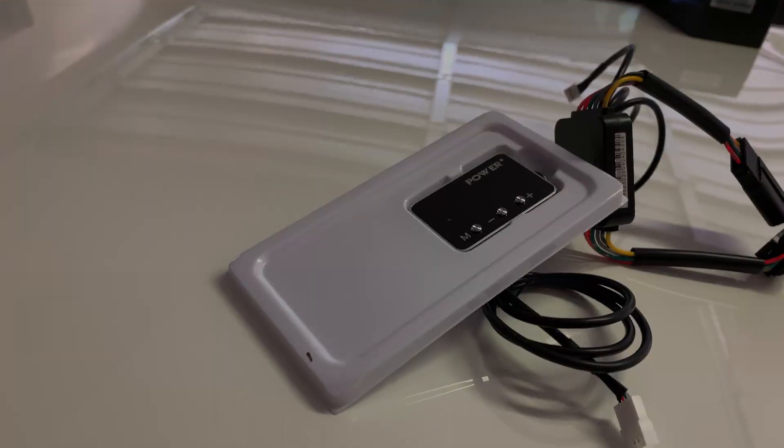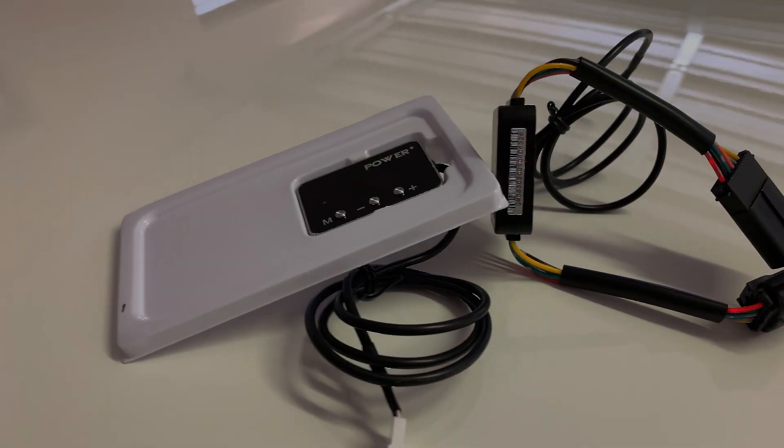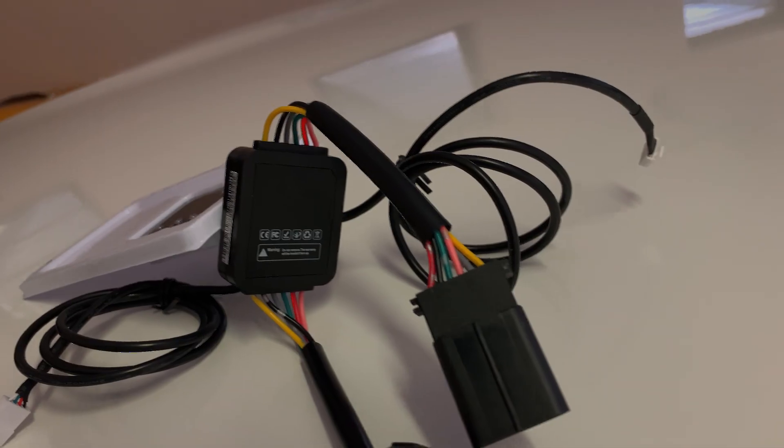This throttle controller was given to me by Power Plus and they asked me to test it, which is exactly what we're going to do in this video. First, we need to understand what the throttle controller does. With old cars you had what I call drive-by-wire — a direct coupling between your pedal and the fuel system, so the faster you depress the pedal, the faster it puts in fuel. But these days everything is electronic.